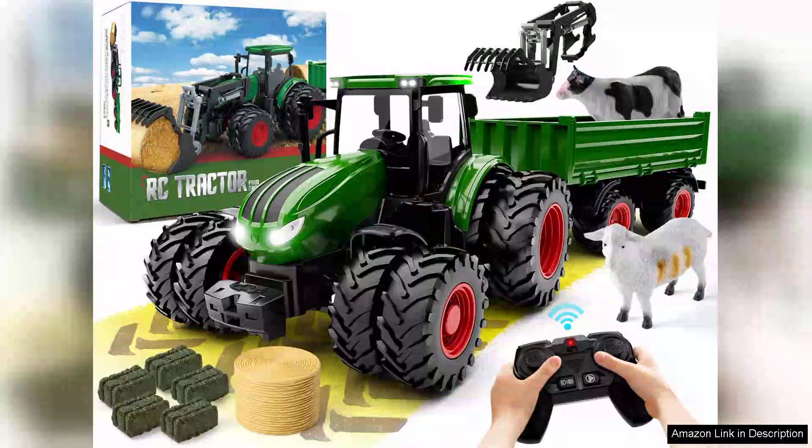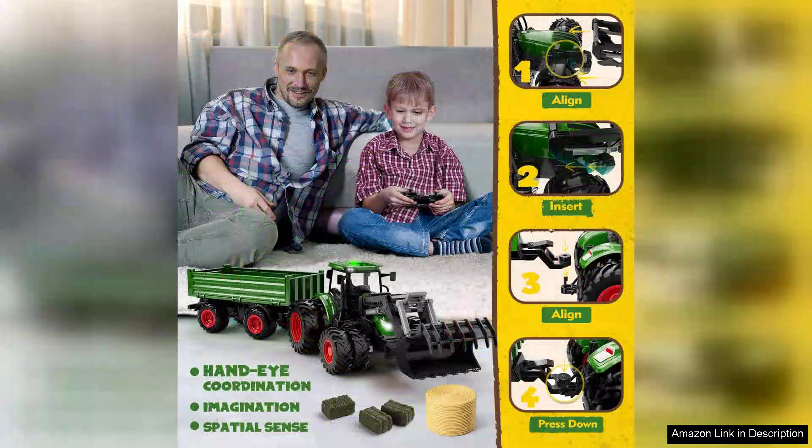The remote control tractor toy is a delightful addition to any child's playtime, combining the thrill of remote-controlled vehicles with the charm of farm life. This RC tractor set, which includes a truck and trailer, offers a fun and engaging experience for kids aged three and up.